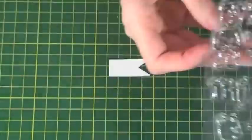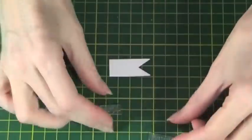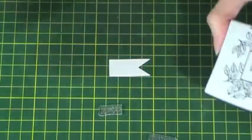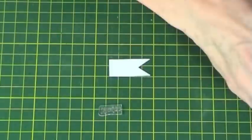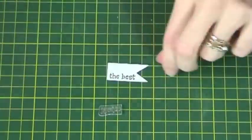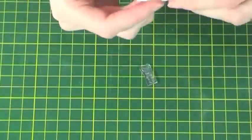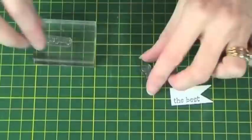Take the 'You're the Best' stamp from the Bear of All Trades set and cut it into two. Don't worry, this doesn't damage your stamp and you can put it together afterwards — it just gives it more flexibility. Then stamp the sentiment and add clear embossing powder. Heat set to finish.